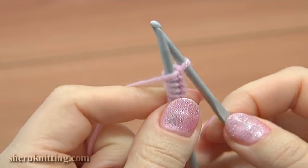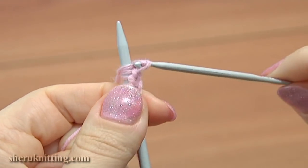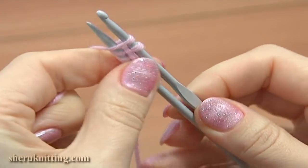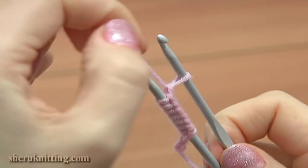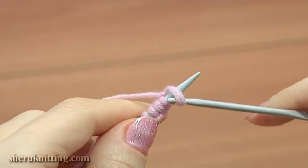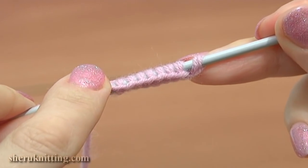On the needle we have our cast-on row, and on the bottom of this row we are making a nice chain working with the crochet hook. When you have enough stitches on your needle, just pull the loop that is on the hook over the needle, and your cast-on row is made. It looks very nice! Thanks so much for watching — please don't forget to subscribe!